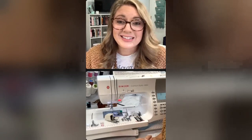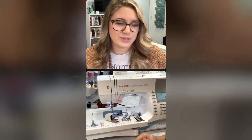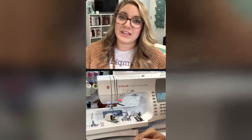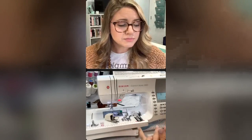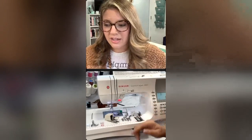Today we're going to be talking about the Singer Quantum Stylus 9960, which is the machine I have right here. This is one of our top of the line sewing machines - it has got all the bells and whistles. I want to point out some things familiar from other machines, but some things that really make this one stand out. I'm going to do a couple of demonstrations of some of the feet that come with it - it comes with a lot of accessories. If you have a Quantum Stylus 9960 already, drop in the chat what you love about it.